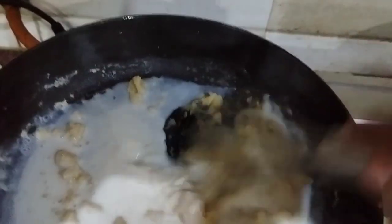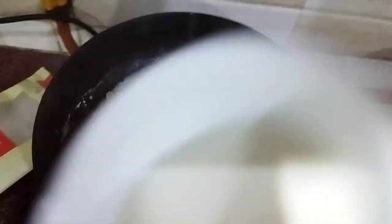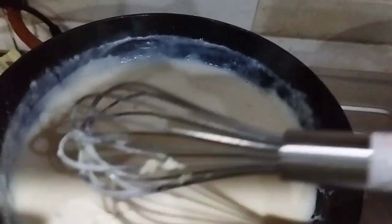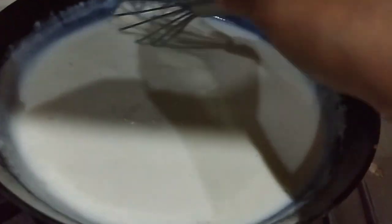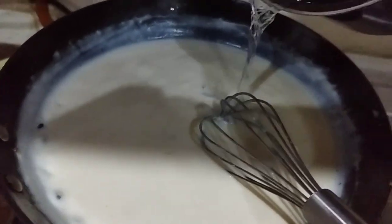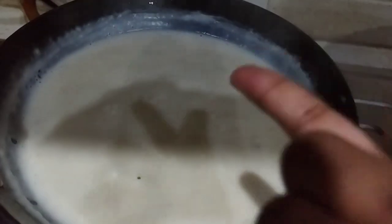Now add the milk to the butter-maida mixture. This process takes around two to three minutes, sometimes a little longer. Keep whisking continuously for a while until you can sense a good aroma of the butter and maida — it's a bit of a struggle but it's worth it. You can see we are beautifully achieving our sauce consistency. Add a little bit of water and whisk again to adjust the consistency so it doesn't get too thick.